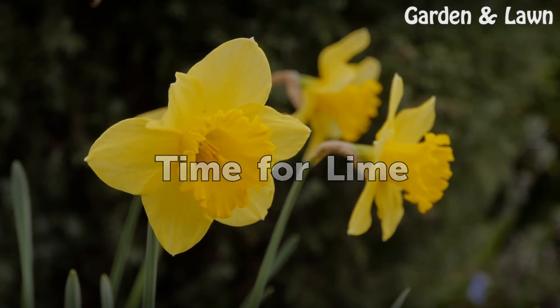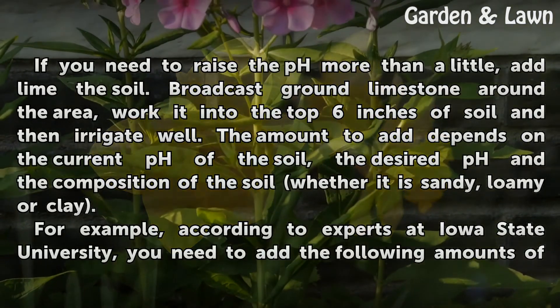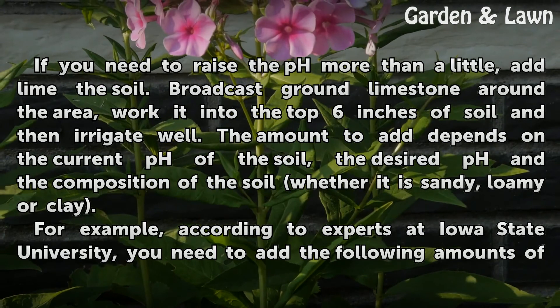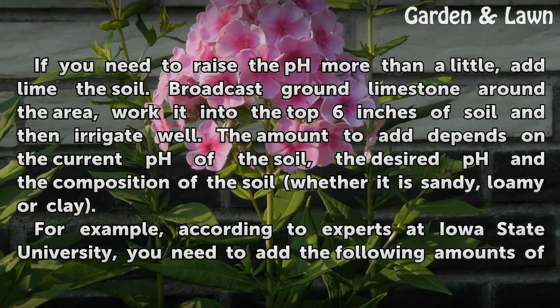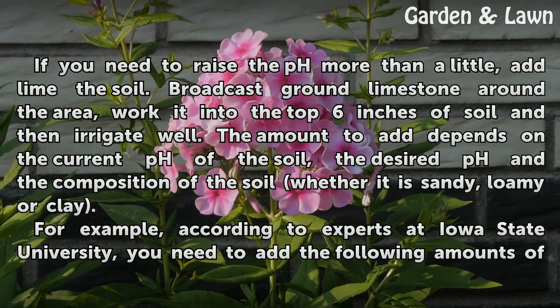Time for lime. If you need to raise the pH more than a little, add lime to the soil. Broadcast ground limestone around the area, work it into the top 6 inches of soil, and then irrigate well. The amount to add depends on the current pH of the soil, the desired pH, and the composition of the soil — whether it is sandy, loam, or clay.